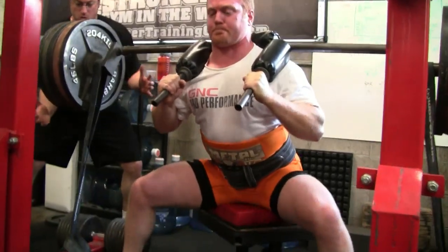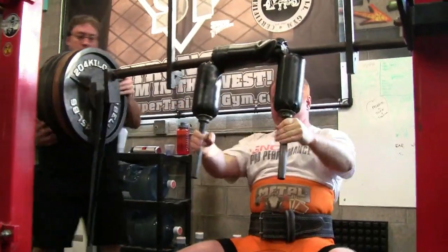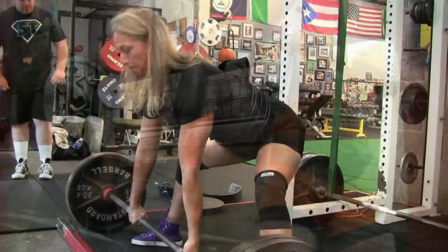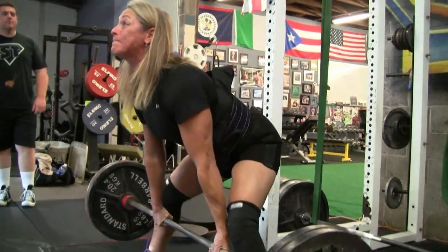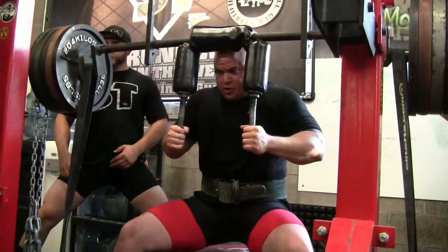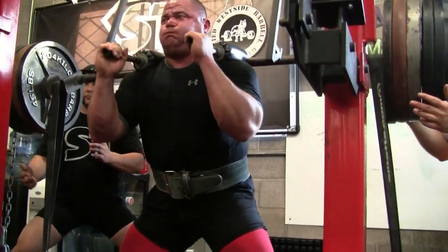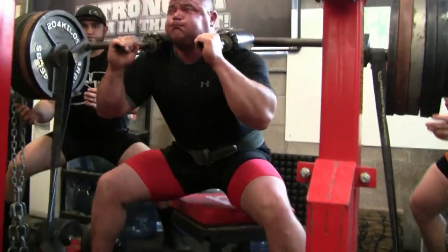Robot pretty much has his numbers all planned out already because he's a robot. Here's Kara working in her squat suit doing some sumo pulls. Now we're starting to get some weights on there, got some chains on there.